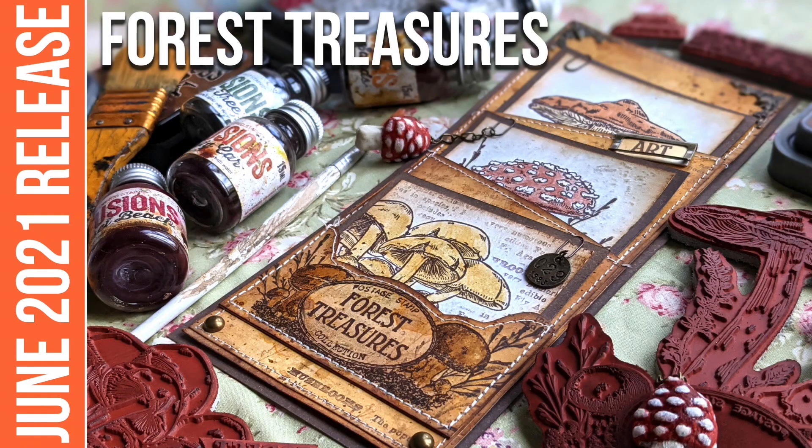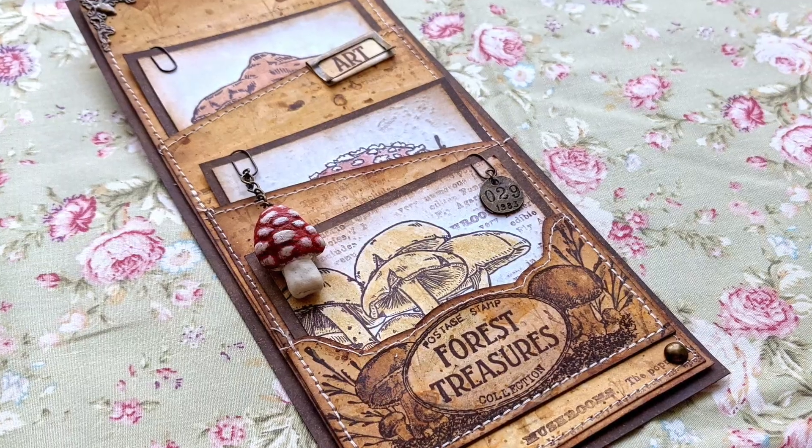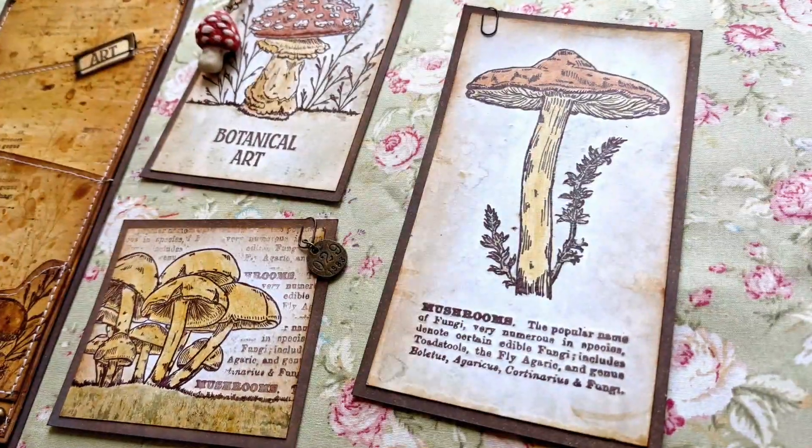Hi everyone, Raquel here from Scrap Cozy. Welcome to the first video for my new June 2021 release with Paperartsy. In this video I'll show you how I created this vintage sort of folder full of three mushroom tags.